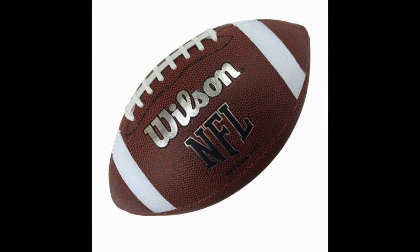The Wilson TDS NFL official size 9 rubber cover — it's a great rubber football. While leather is without a doubt the undisputed king of football-based material, there are times when a rubber ball comes in handy.